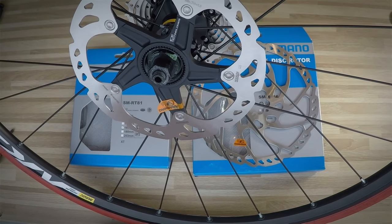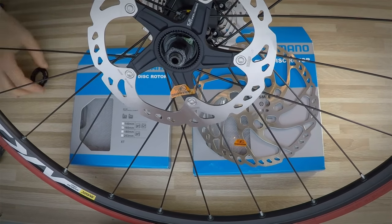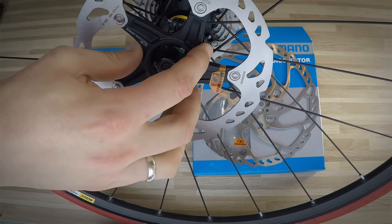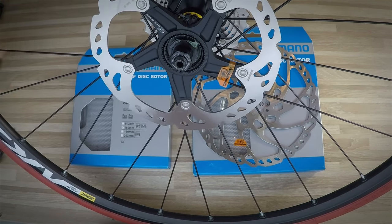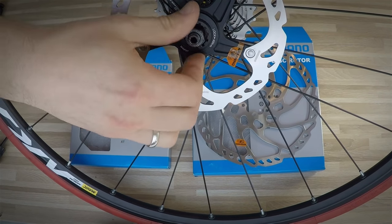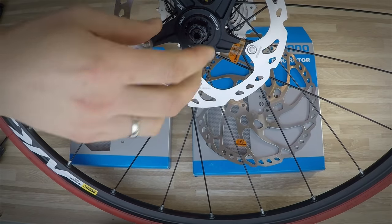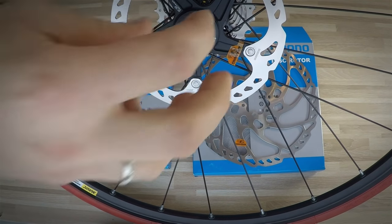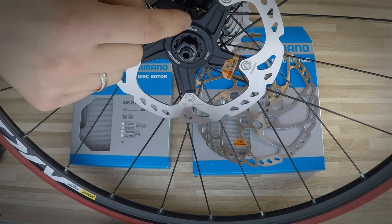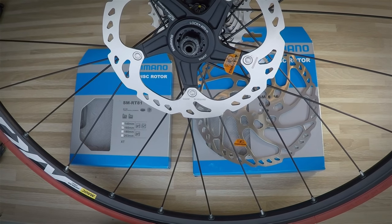I'm going to share which one is better in my opinion. I think the center lock is better because it is more precise and it takes less time to remove or put on your bike. With center lock we are using only one lock ring, and your disc rotor has no play when you put it on the hub. Also, this lock ring is not used for transferring any braking power — it will only lock the rotor into place.